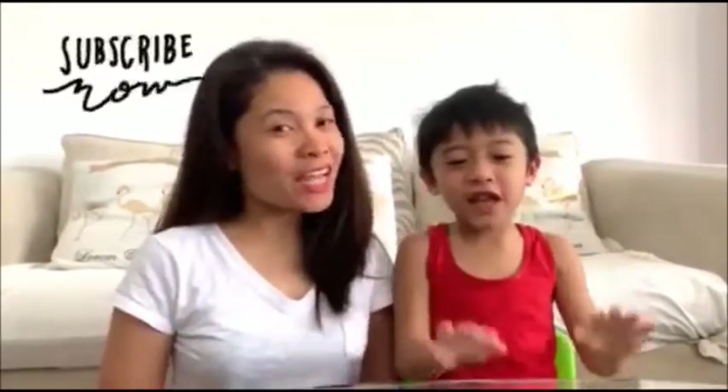Hello everyone! Welcome to C-Channel! My name is Franz. And my name is Shella. So we are mother and son.